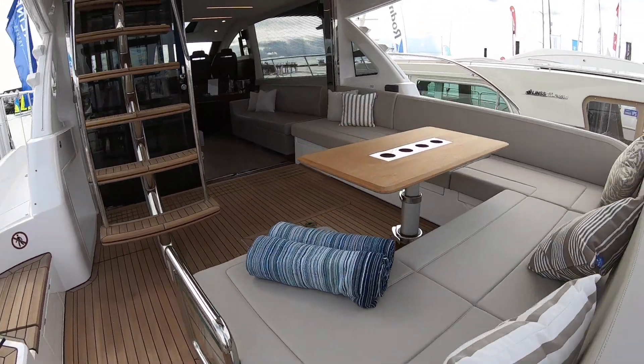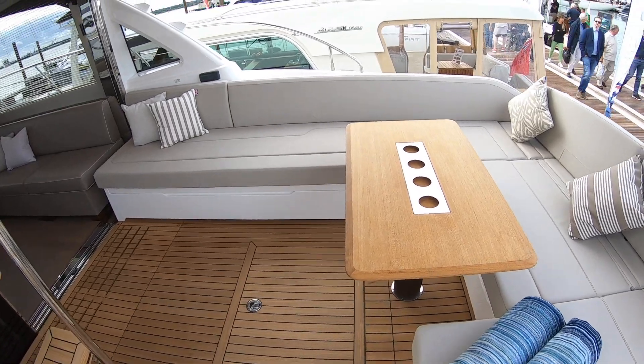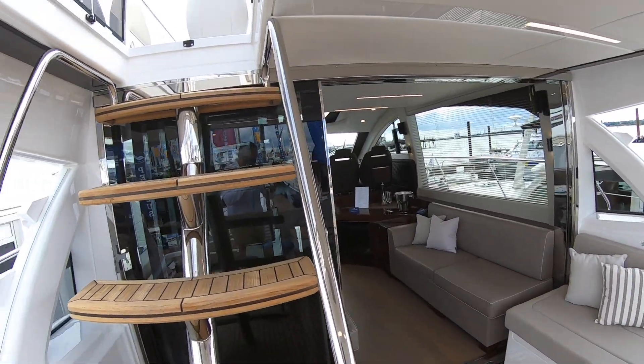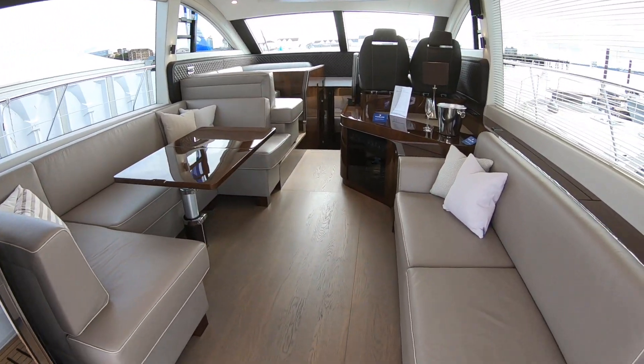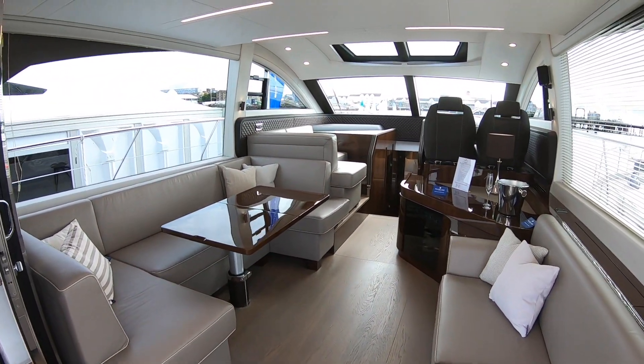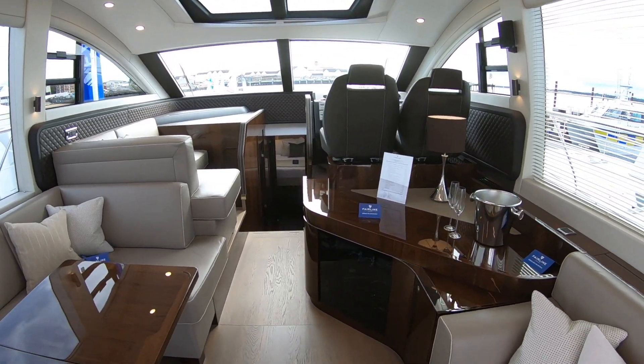We have got a lovely big cockpit area back here. And she's a Squadron, so she's a flybridge boat, so there's an upper deck as well. This is the main deck. 53-foot boat, and very nicely finished. High gloss, dark wood.